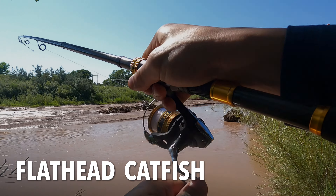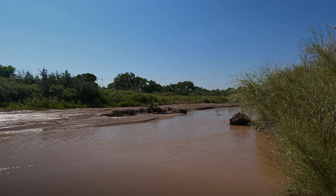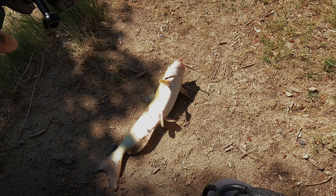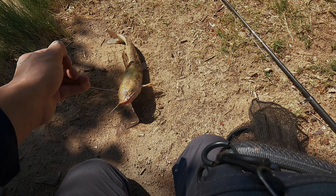We caught a jumping catfish, guys! See, look at that — there's fish in here even when the water's dirty like that. Look at that guy right there — he's talking to me, look at him! Oh man, keep an eye on my other rod guys. What if we catch another one? Look at that hook — right in the lip, right where you want it to be.